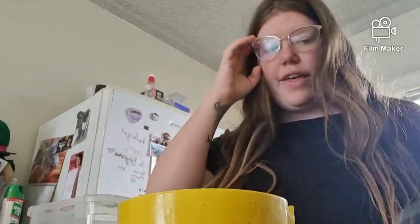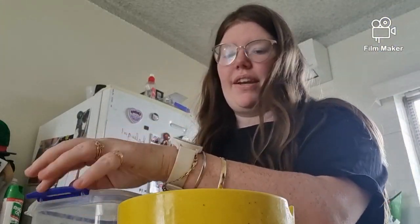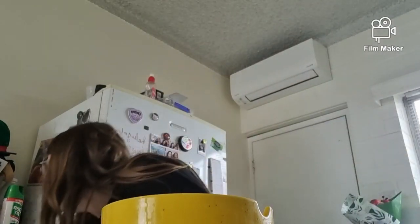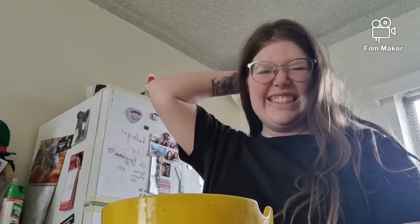Three cups is a lot more than I thought it would be. I think this bowl may not be big enough but I don't really have a bigger bowl. So we've got a lot of flour. Maybe I should have halved the recipe. Oh well — half a cup of sugar going in now.